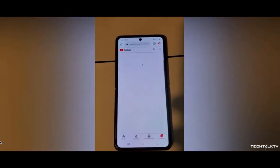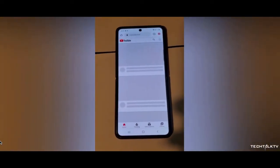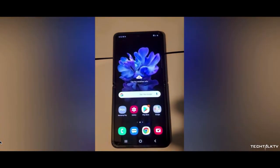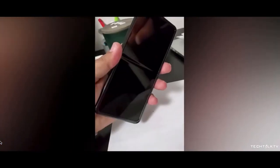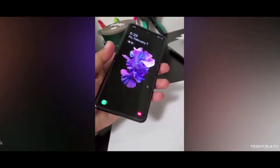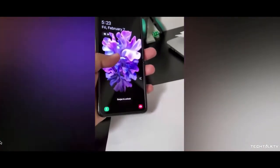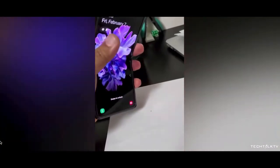Surprisingly, according to rumors, the phone will go on sale 3 days later on Valentine's Day for about $1,400 or $1,500. It makes sense why they would release this handset on Valentine's Day — Samsung said a few months ago that this handset is targeted mainly towards females, and Samsung is hoping you'd want to give this handset as an expensive gift to your loved one.